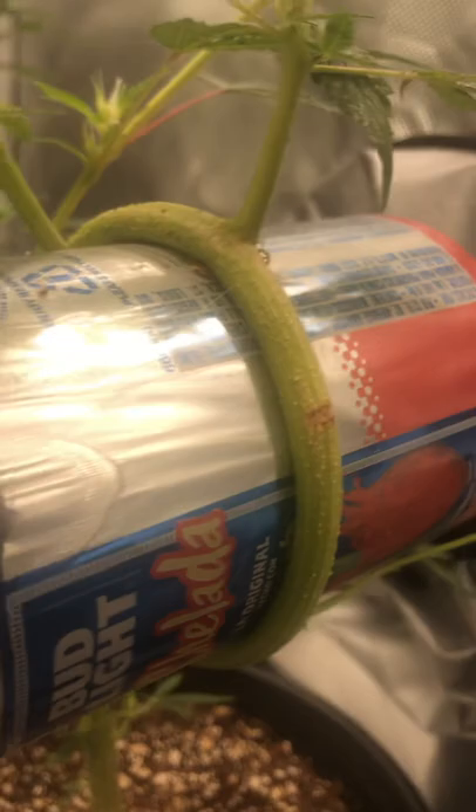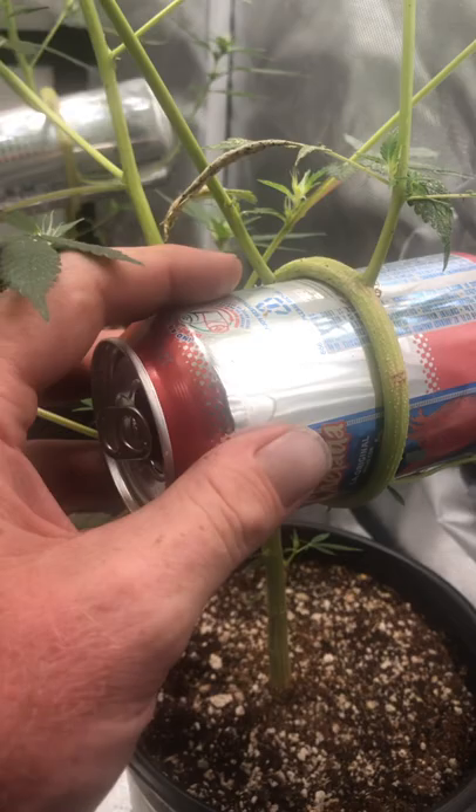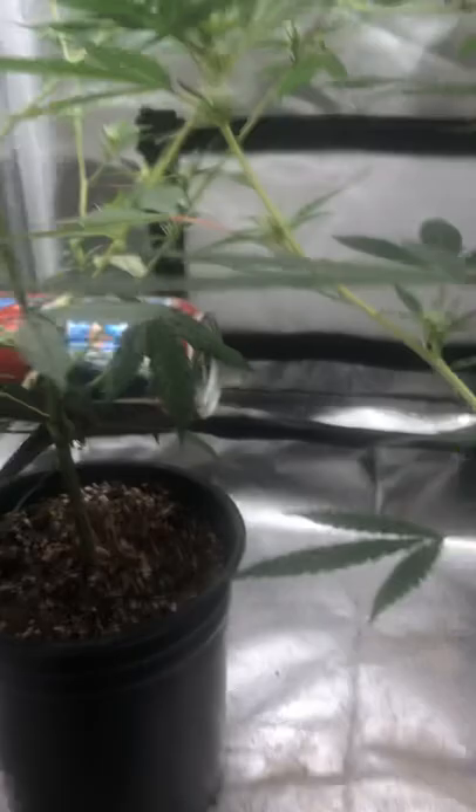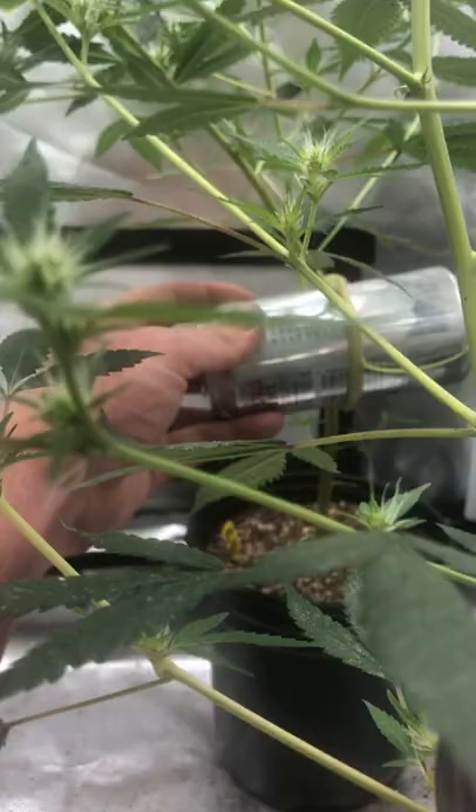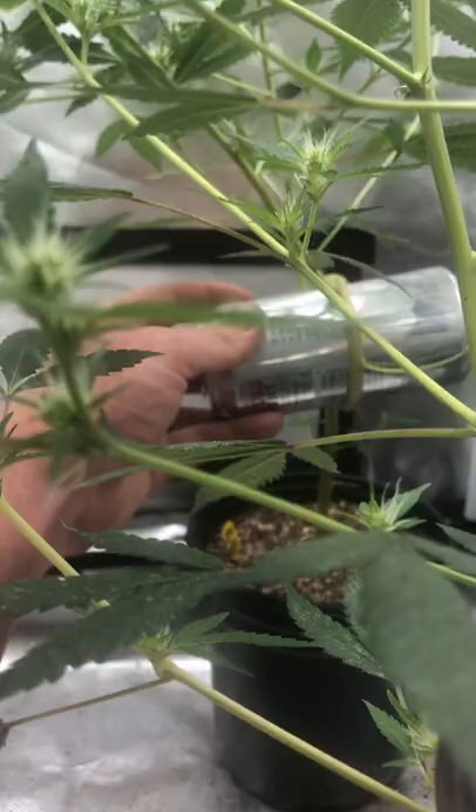Just a quick cannabis bonsai update. I wonder if I can pull one of those cans out. Let's try. Oh my God, it's so tight — it will not let it go now. It won't break loose. We'll try this one. Any of them? They're all... Oh my God, I'm going to break them. I'm going to have to crush the cans to get them out of there. I guess they're staying for now.